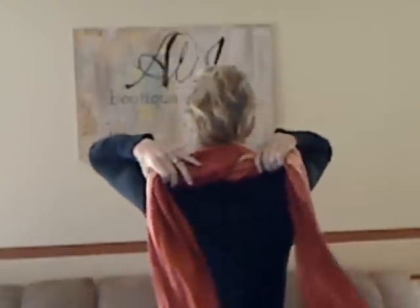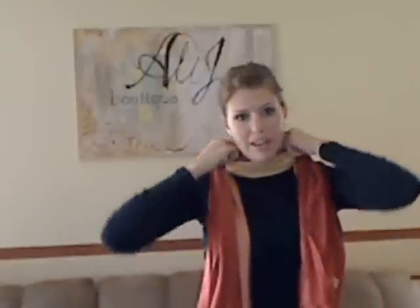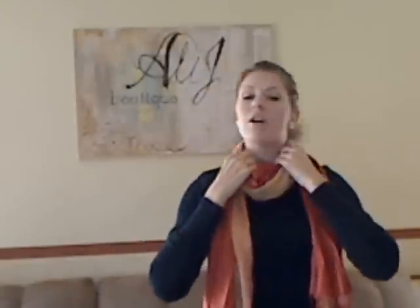Put it to the back, then cross on the back and pull the ends forward. Go ahead and pull that scarf away from your neck a little bit to give a little bit of space. Then go ahead and tie a regular knot in the ends of the scarf.